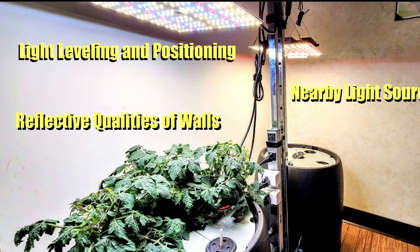Another thing to consider is the reflective qualities of a grow tent, or if you're growing openly, whether you're up against a flat white wall, which oftentimes gives you a nice reflective quality. Also, in a setup like this grow where you have two lights side by side, there is a little bit of light gain between the two lights, which is going to affect the grow as well.